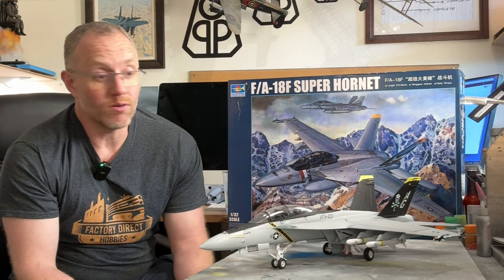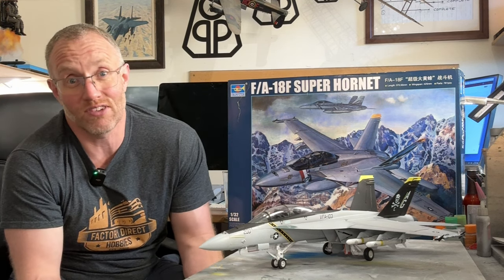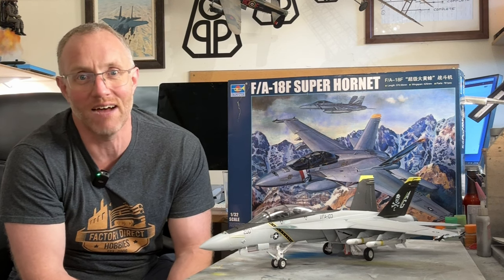With their Super Hornet range, Trumpeter offer a really wide range of ordnance in the box, which is quite impressive. Do be careful when choosing your ordnance though, because some of the stuff included isn't applicable to the Super Hornet. I'm not sure why it's like that, but just put it to one side. It's like a little kit in its own right, so you could build it anyway. Just be careful what you fit — do a little research online to find out what can and can't go on it.